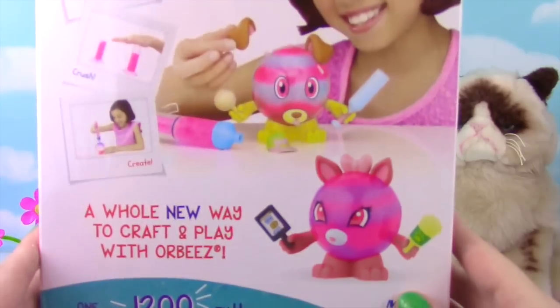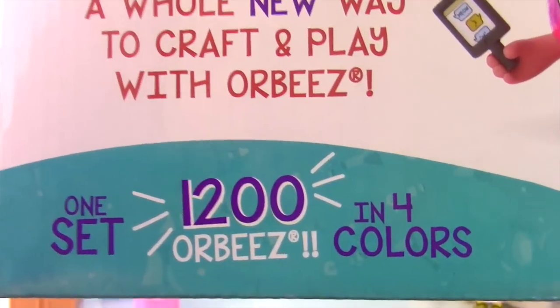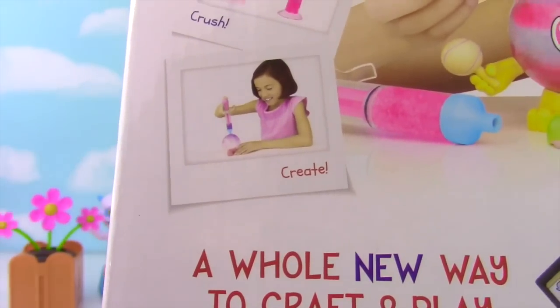Let's look at this box! It comes with two pets — one can be a dog and one can be a cat — and there are 1,200 Orbeez in four colors! So what we need to do is grow them, crush them, and then create!